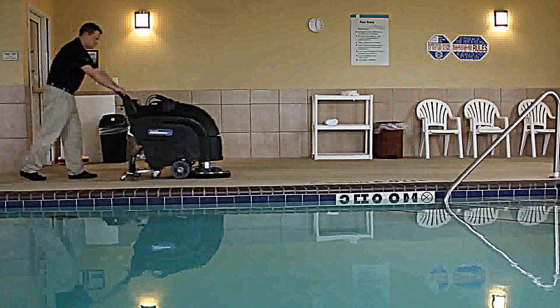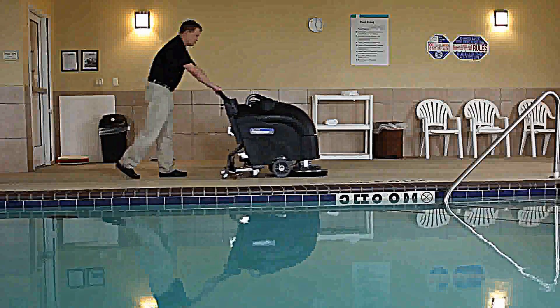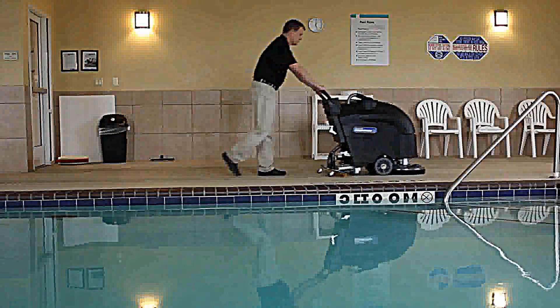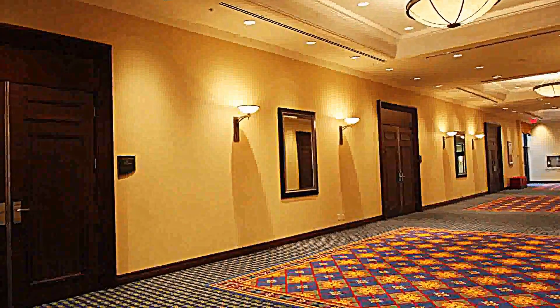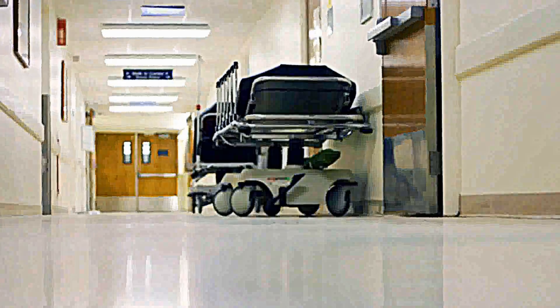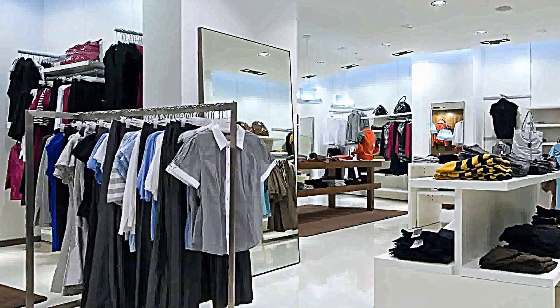Operating at a quiet 72 decibels, the Predator 17 can be used for day cleaning applications for small to medium areas such as schools, hotels, food service areas, hospitals, shops, and offices.